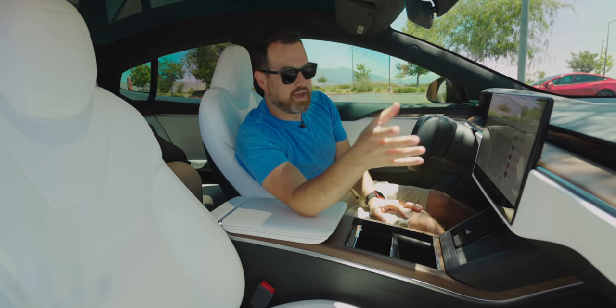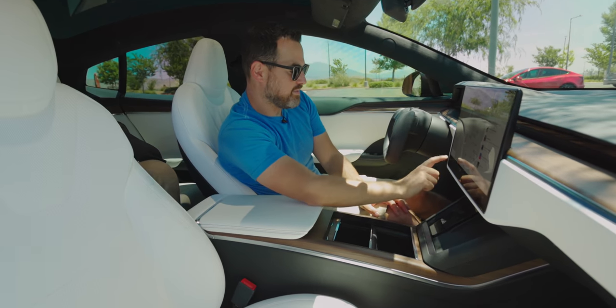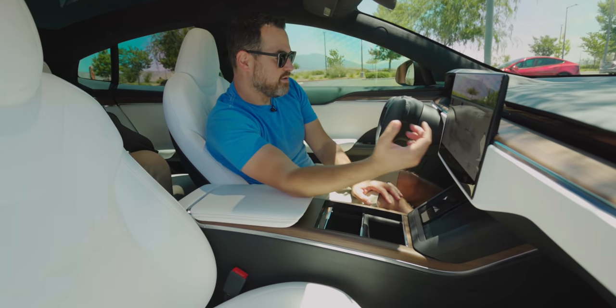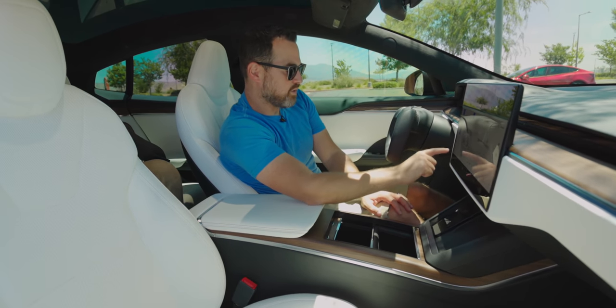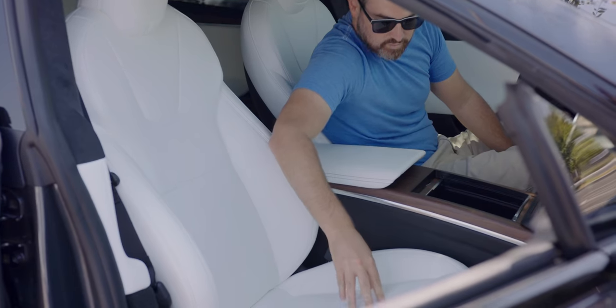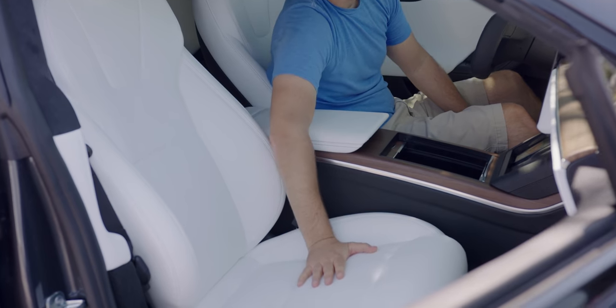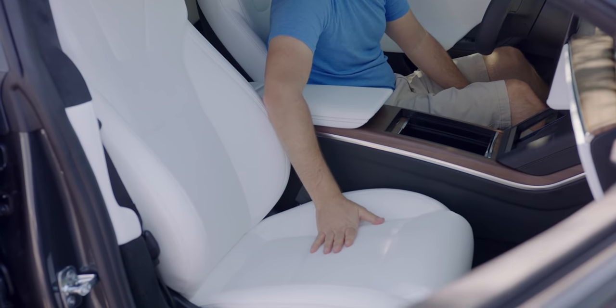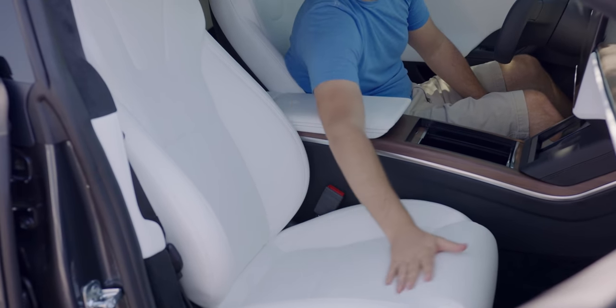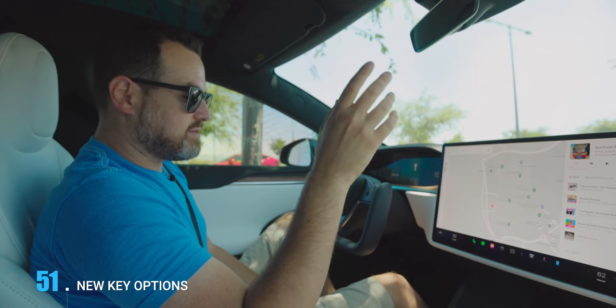Ventilated seats are here, at least in the front, and they work really well. They had them briefly on the Model X but not for long. You hit climate and get full control over your seats — pick whether to heat or cool them. I've had the cooled seats on the whole time we've been filming at 90 degrees out and they feel great. They look great too. So finally making its way to the S and X: you can now use your phone as a key, which also means you'll get NFC cards. You hold it on the left phone charger and that works.